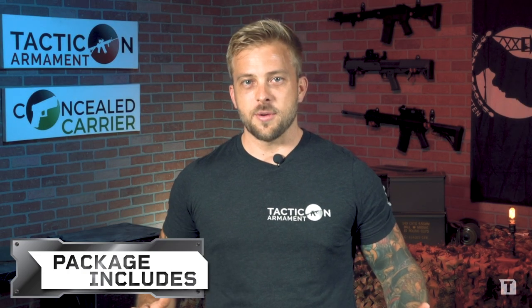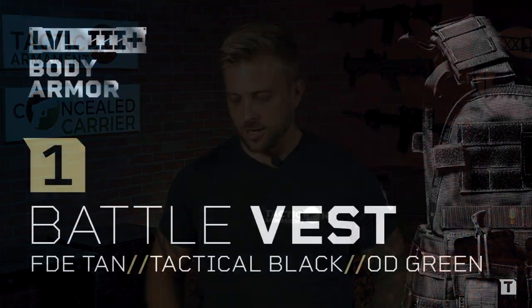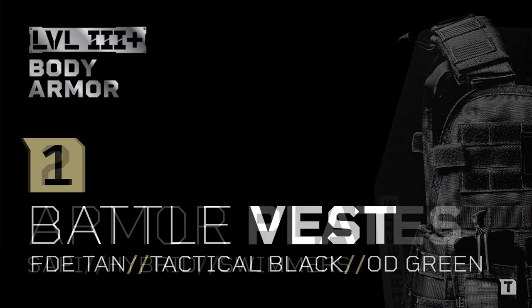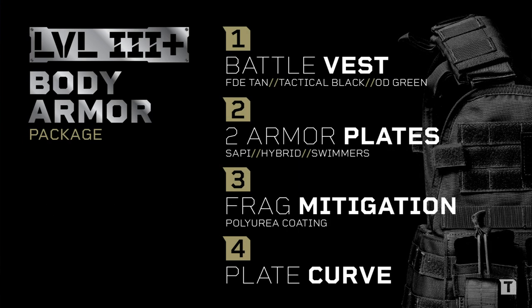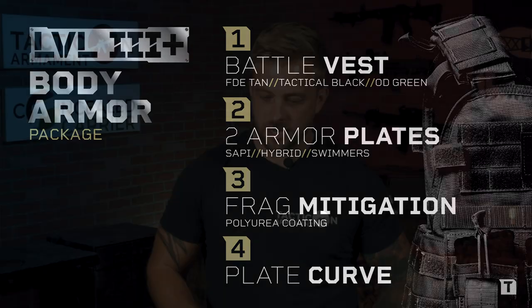Now we're going to talk about what the package includes. You're going to get a plate carrier and two plates. Everything's going to be included — your frag mitigation coat, your curve, your plate carrier, and the body armor. We're not going to upcharge you for anything. Everything's going to come standard.